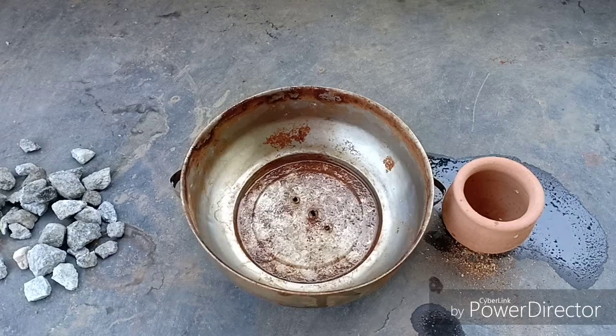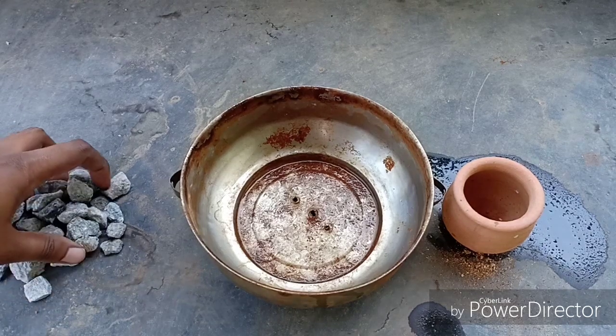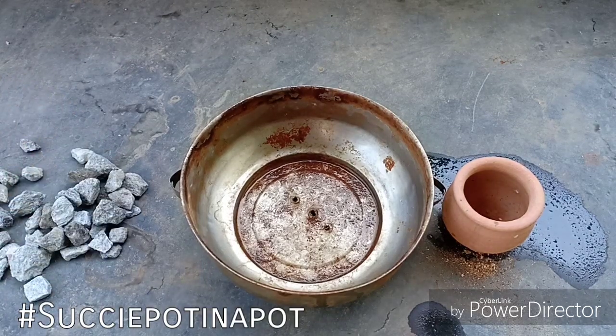Hello everyone, welcome to Urbanscape Bangalore. In this very special episode, we will be looking at a small succulent arrangement called Sucky Pot in a Pot.